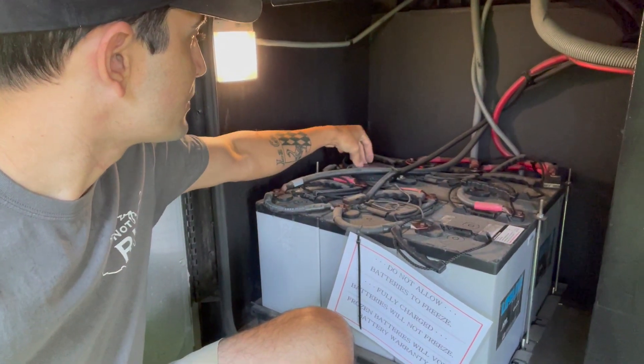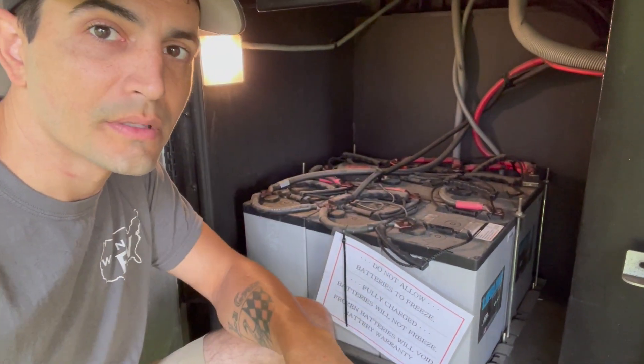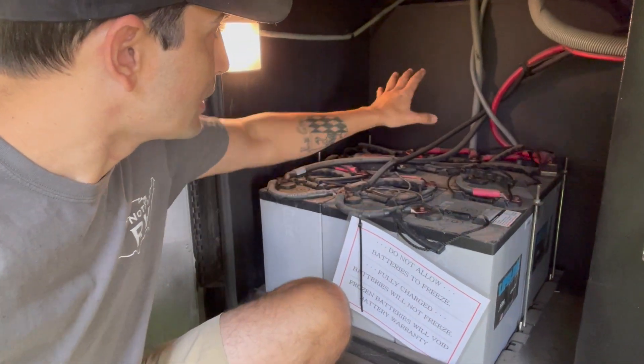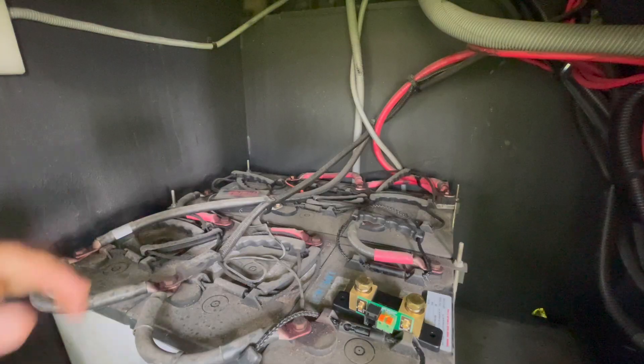I did actually find one more negative connection — this very tiny little cable for the Power Plus battery maintainer. So that's also going to go to the battery monitor on the shunt. Let's go ahead and get it mounted up; we're going to find a good mounting spot, probably back on this wall.